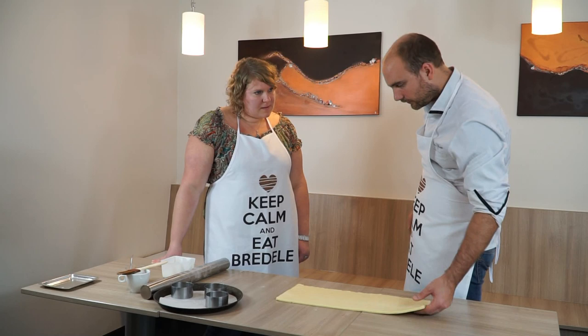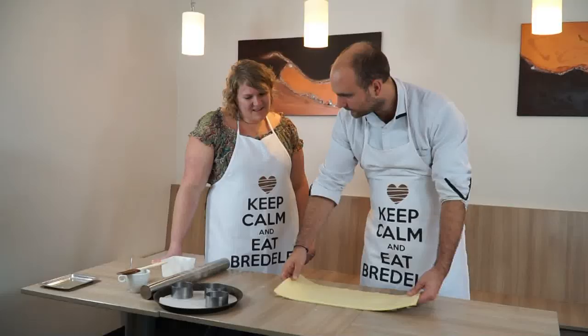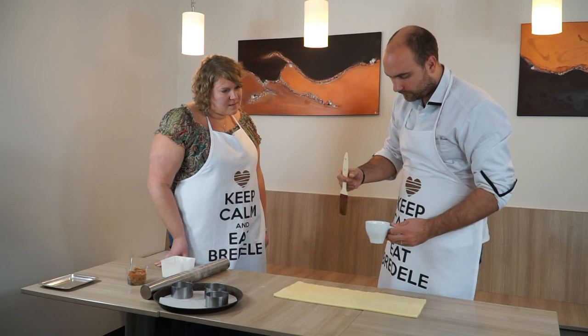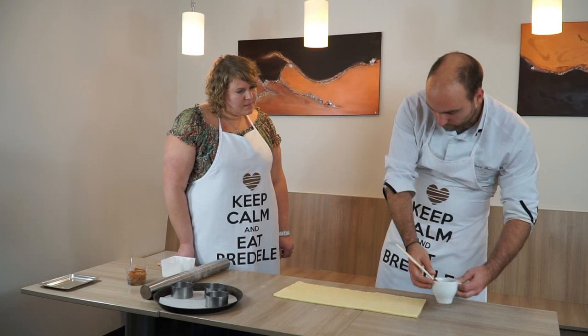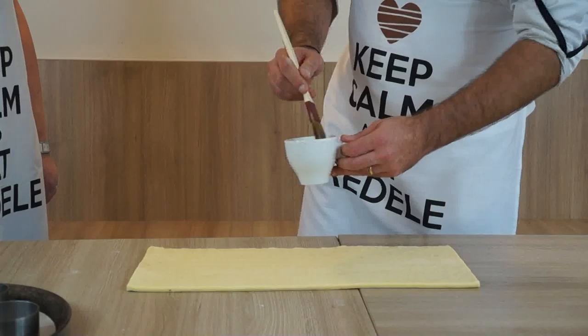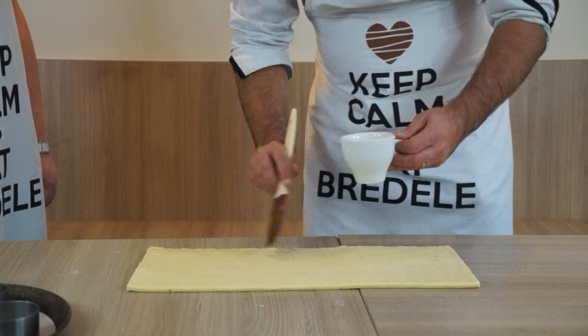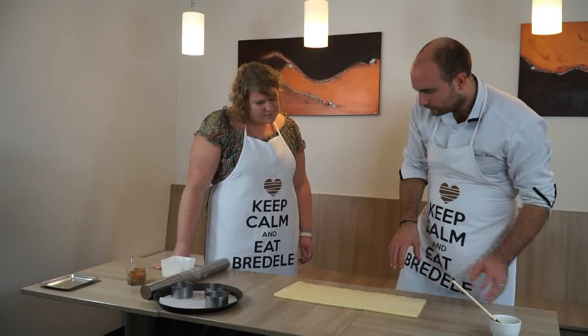On met nos agrumes à l'intérieur. Maintenant on a étalé sur un demi-centimètre — on a pris un plus petit morceau pour que le plan de travail ne soit pas trop encombré, sinon c'est quatre fois cette taille. On a aussi un œuf pour la dorure — un œuf entier — qui va nous servir à la dorure par la suite. Et là, on va faire la jointure pour que notre boudin qu'on va rouler colle bien. Je vais vous montrer.